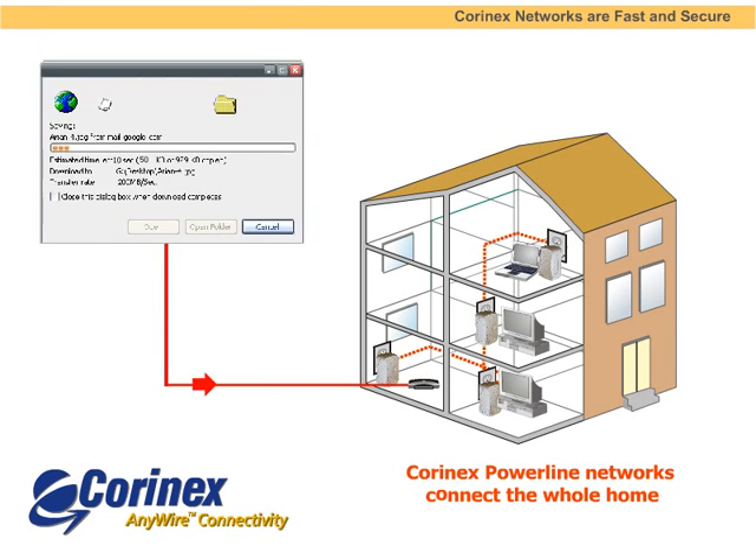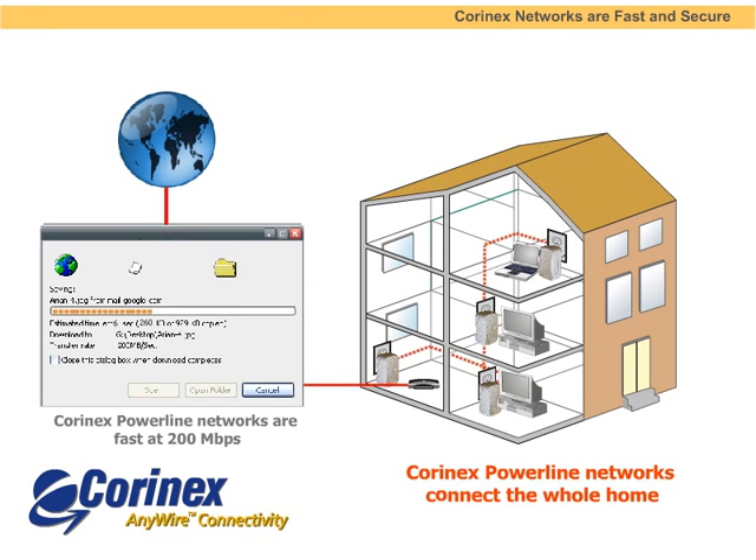It's that easy to set up a fast and secure network. You've now got a network that works anywhere in the home and offers an unparalleled speed of 200 megabits per second.